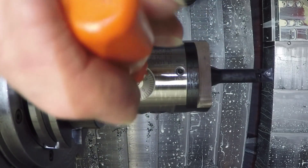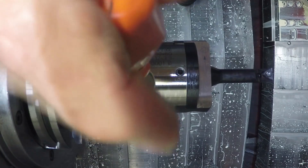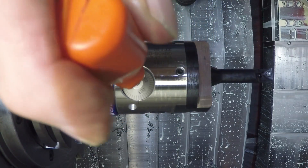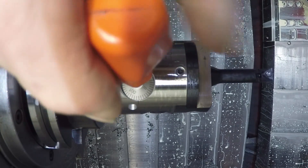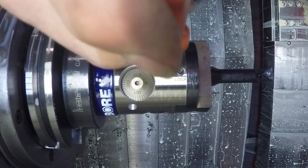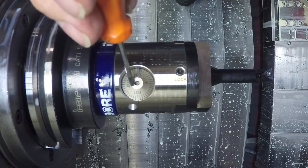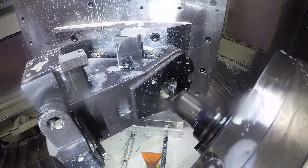I'm going to come back one revolution and a little beyond, then come back up to number one to take out any backlash that might be in there. Then we're going to run it. This would be roughly about three or four thousandths undersized.